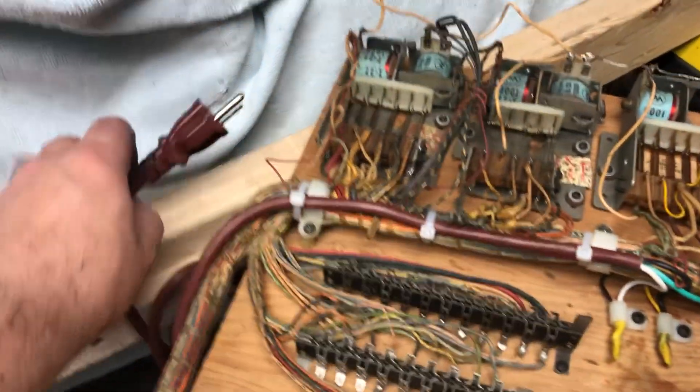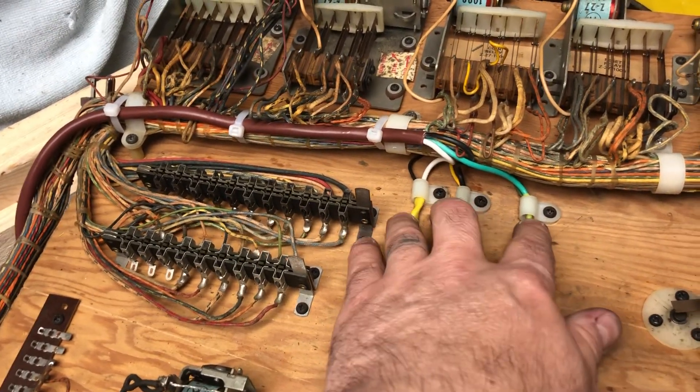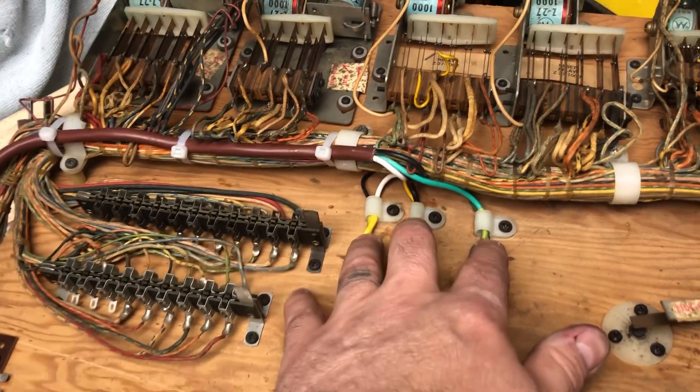Brand new power cord with a ground now. That's all soldered in — it is not wire twisted with wire nuts like they did from the factory.